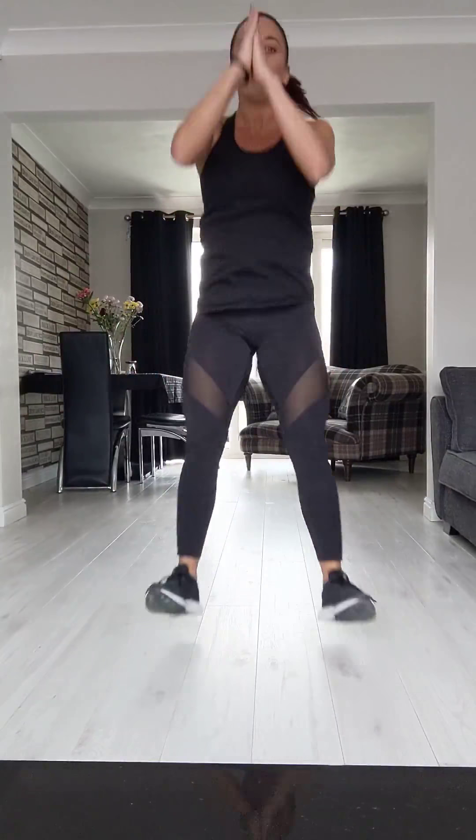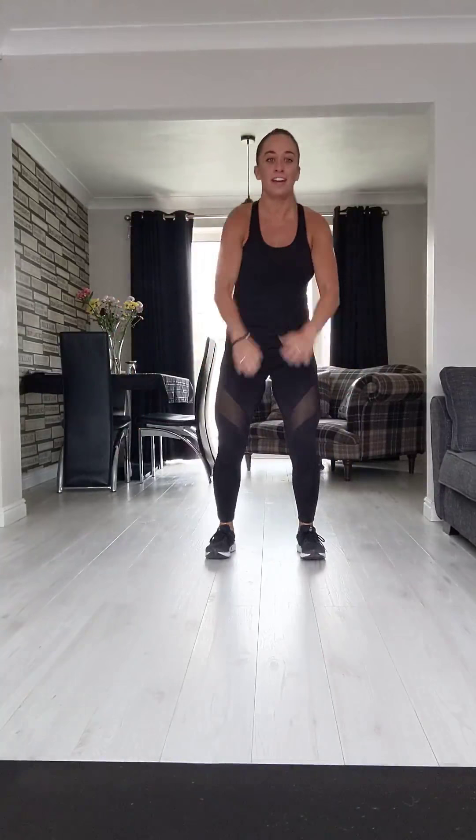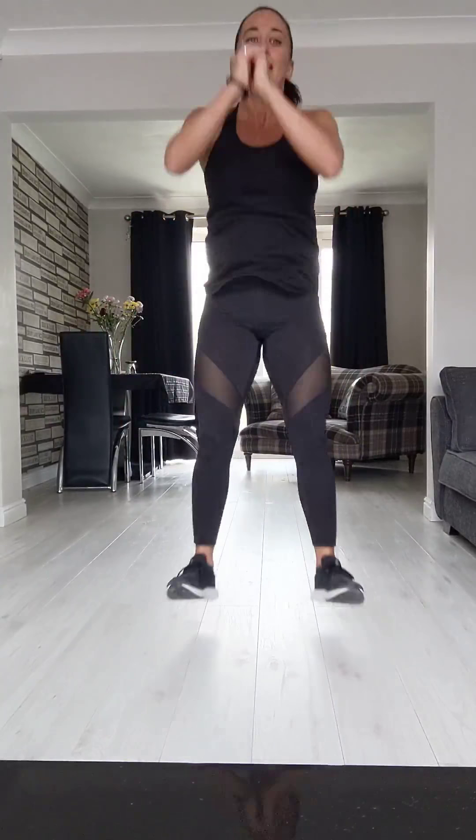Squats with a step back. You're going to jump forward as far as you can, step back far. Jump forward, land soft, step back — go for it. 20 seconds on, remember? As you land, make sure your heels are down. As you step back, take a massive step back so you have to jump further forward. You've got five seconds — three, two, hold.